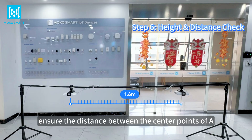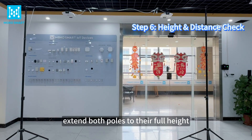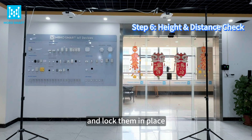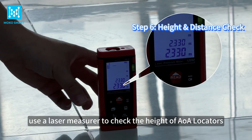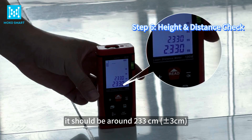Ensure the distance between the center points of A and B locators is exactly 160 cm. Extend both poles to their full height and lock them in place. Use a laser measure to check the height of the AOA locators — it should be around 233 cm.